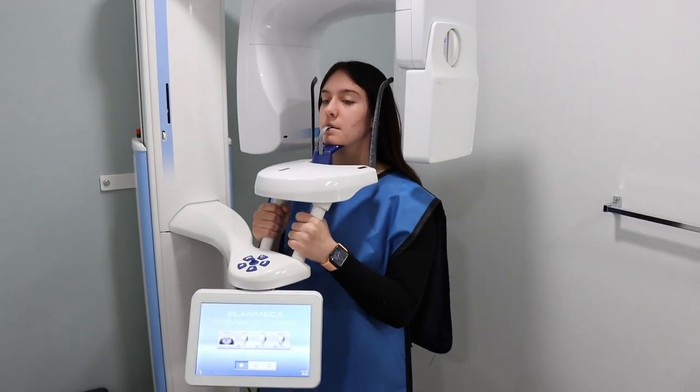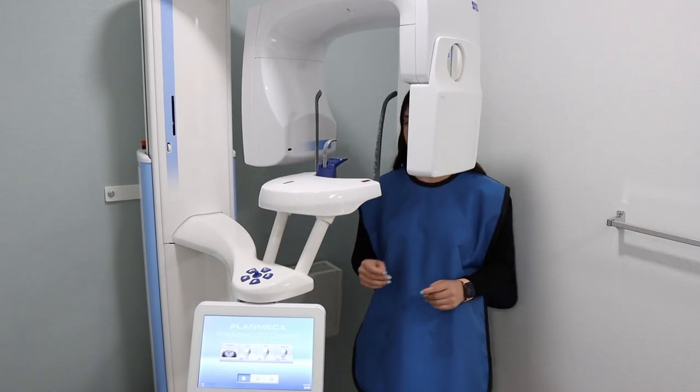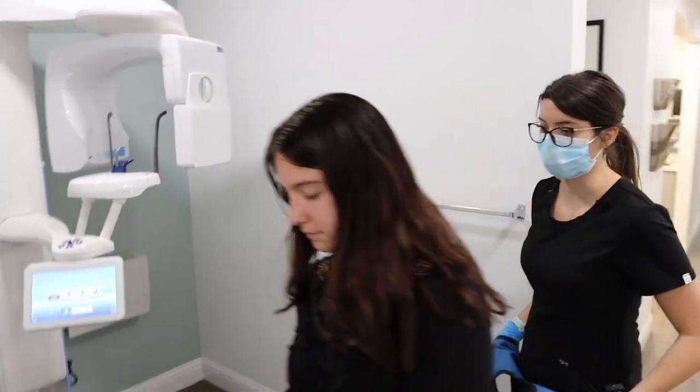When the pano is complete, you'll instruct the patient to step toward you. You'll remove the poncho and instruct the patient to return back to the same operatory they were in.